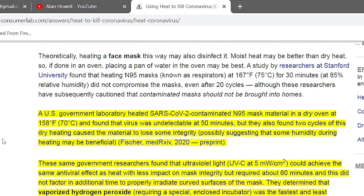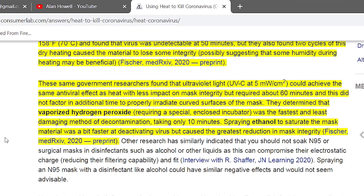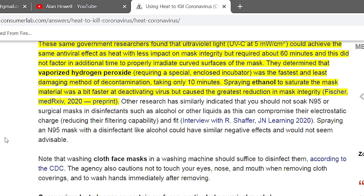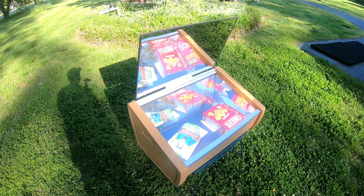People in law enforcement who are constantly working with the public are wearing face masks, and when they get home they'll pop them in the oven to disinfect certain types of masks. A university found that heating an N95 respirator at 167 degrees for 30 minutes did not compromise the face mask even after 20 cycles. This is a perfect option for face masks, and 167 degrees is very easily reached in these solar ovens.